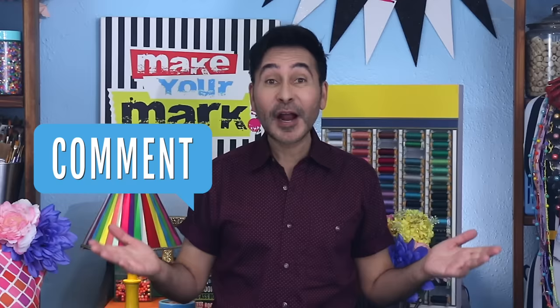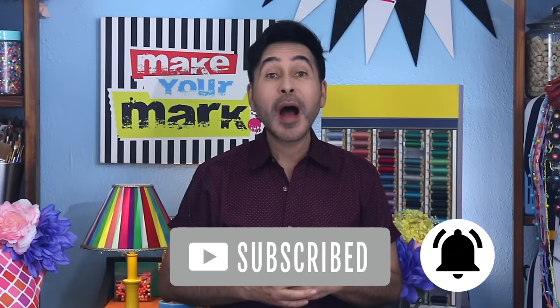Thumbs up if you like this video. Leave me a comment and I will get back to you. Subscribe to my channel if you haven't already — press that notification bell so that you know when I have a new video. Make sure to follow me on Instagram at TheMarkMontano. Grab any one of my craft books for inspiration — I think you'll like The Big Ass Book of Bling, and I'll see you real soon. Bye.